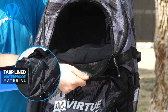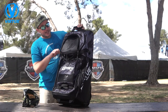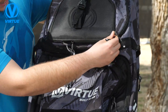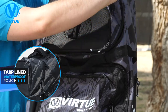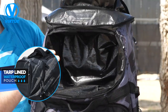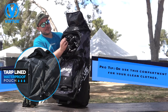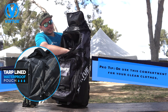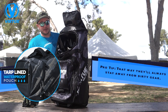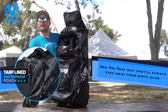All compartments on this bag are going to have this awesome waterproof, stank-proof material. Beneath the goggle compartment, there's a large waterproof compartment — a great place for your cleats or any dirty gear you want to keep separate from the clean stuff. This can actually expand down into the main compartment if you've got a lot to go in there, or you can pull it up to give your main compartment extra space.